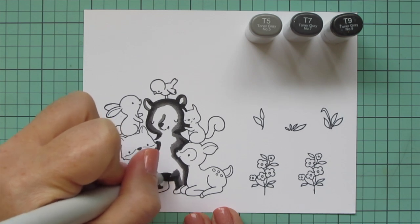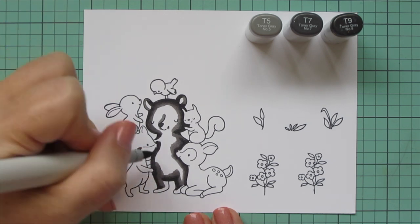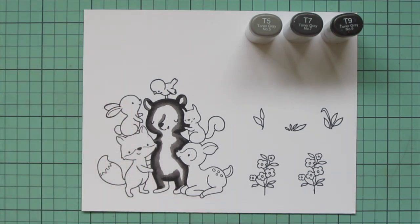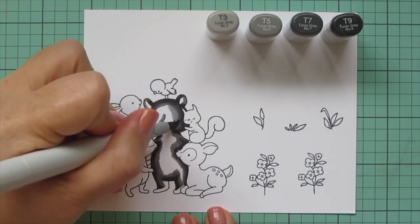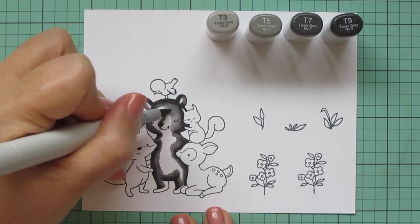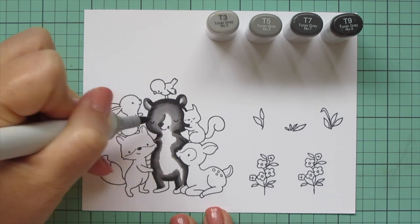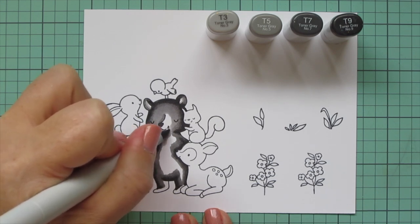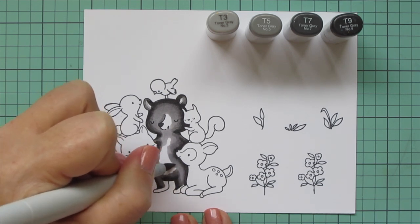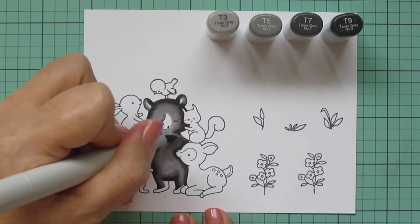I didn't want to go too dark, so I just used the T5. I'm realizing at this point that the T5 is not going to be my lightest shade — I'm going to need to add in another shade to fill in the rest of this area. I'm going over the edge of that T7 with the T5, doing little circular strokes to break up that harsh line. I really want a nice smooth blend. Then I'm coming in with the T3 and using the same little circular scribbling motions to pull that color and fill in the rest of the bear's body, with the exception of his muzzle, which I'll do in browns in just a few minutes.